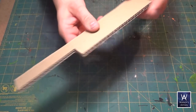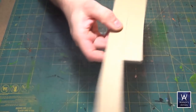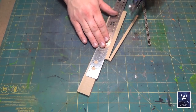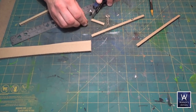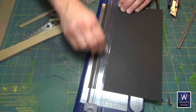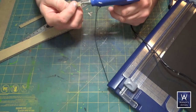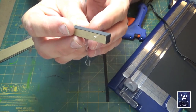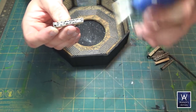Now we need to cut eight posts for the insides of the corners. Use double corrugated cardboard — cut quarter inch wide strips and chop those down to the desired height. Apply corrugation cladding with hot glue — that's just thin cardstock or paper — and then hot glue those in place.